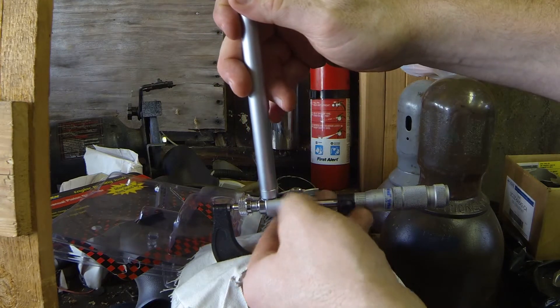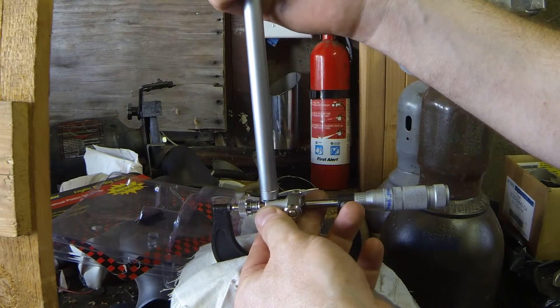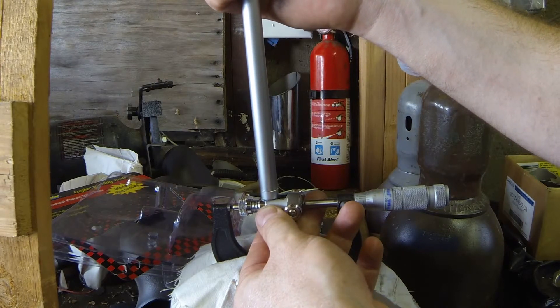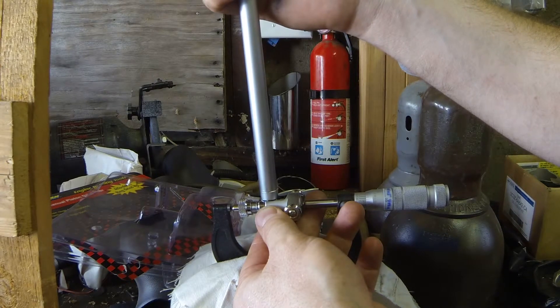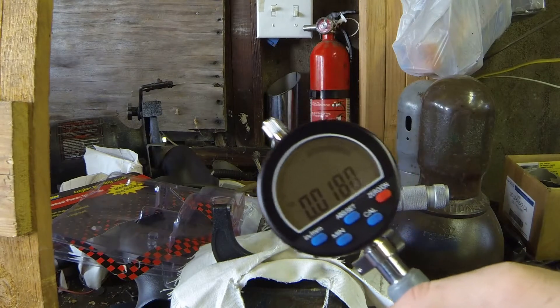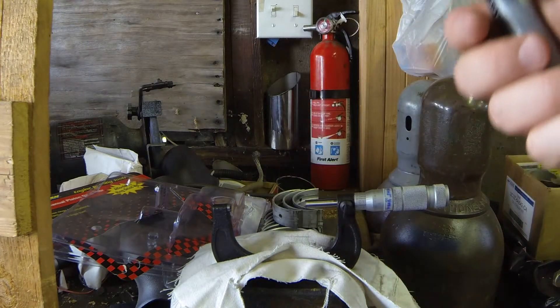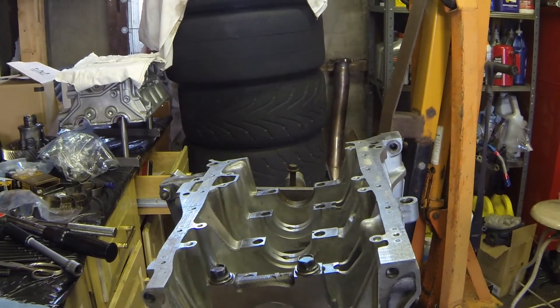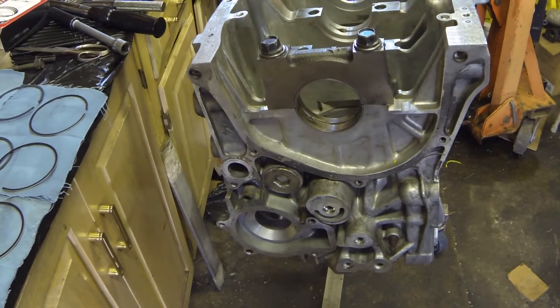Stick your bore gauge in here. What you want to do is center the bore gauge and watch your readout. You want to find the smallest spot — that's where you want to zero it. Once you hit zero and bring it out, don't be confused — it's going to change because it's spring-loaded. Once we stick this into our main journal, the difference in the reading will be the amount of oil clearance we have.